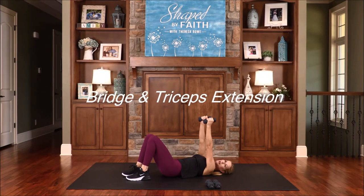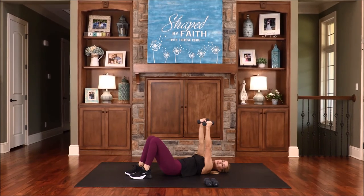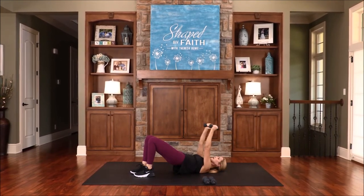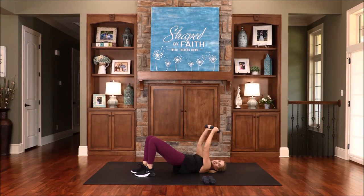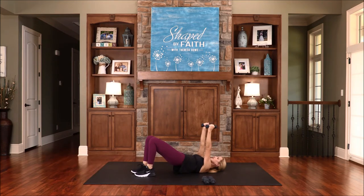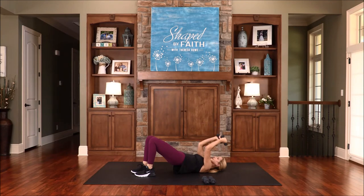Now bring your weight straight up. We're going to work the tricep muscles — bring the weights back and then extension up. If you want to rest the spine, just keep it down, or if you want to lift up into a bridge to work those muscles along with the hip flexors, glutes, and low back, you can do that. May God give you more and more mercy, more peace, and more love as you trust him. You should feel this in the back of your arms. Exhale when you lift those weights, inhale when you lower them. I love working on the triceps — tricep extensions. One more.